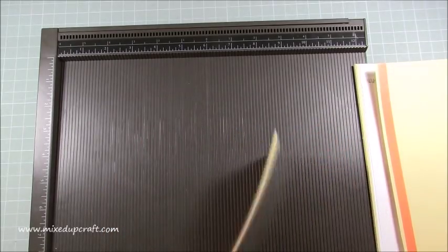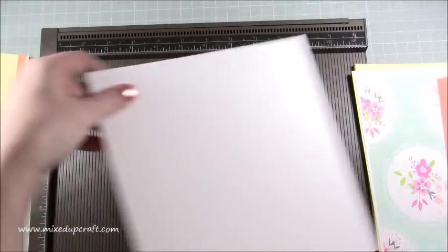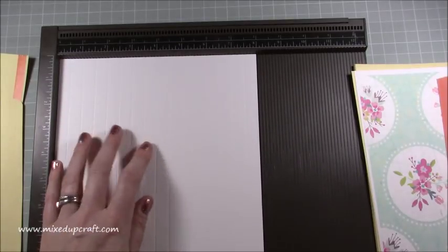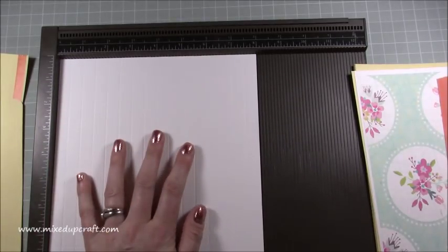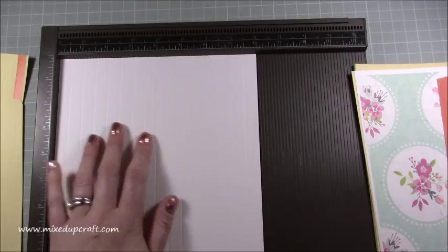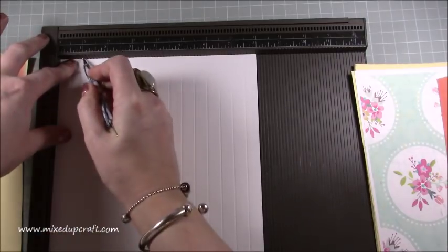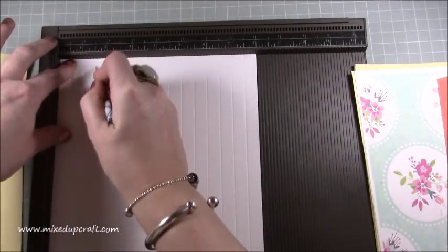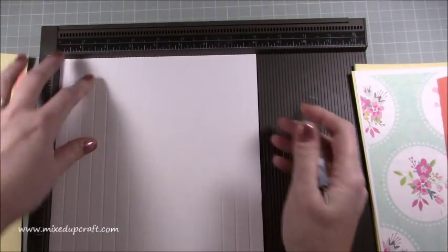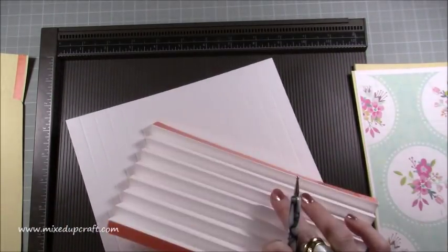For scoring, grab your eight by eight and a half or eight by eight and a quarter piece. It's really straightforward - just score every half an inch along the eight inch side, all the way across. Then you'll have all of those lines. Do that with both pieces.